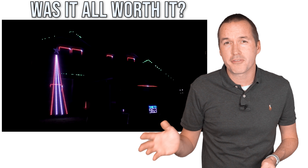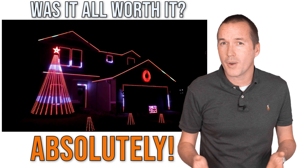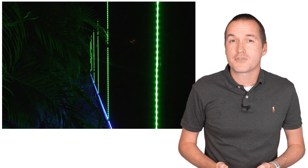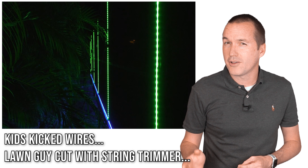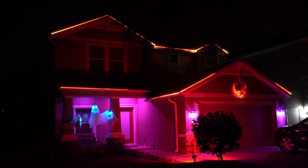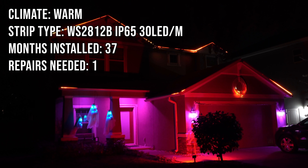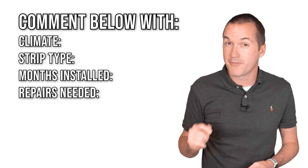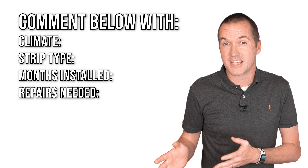A question I get all the time is: after 3 years, would I do it again? And my answer is a definitive yes. However, I've talked to people in colder climates who have experienced issues with LED strips, possibly due to constant freeze-thaw cycles. I've experienced the frustration of failing LED strips with my IP67 LED landscape lighting, requiring small repairs every few months, and I can only imagine the headache of doing those repairs on a roofline. For that reason, I hesitate to give a blanket recommendation for LED strips. I can only say that for me personally in the warm Florida climate, my 5V IP65 strips in aluminum channels have worked amazingly well. If you've done a permanent LED install, please leave a comment so we can all get a better idea of success and failure rates.